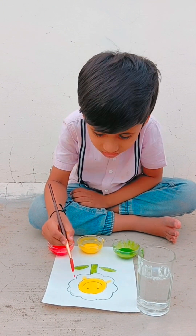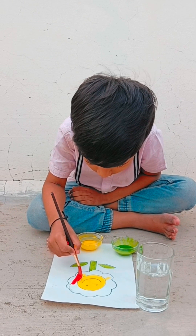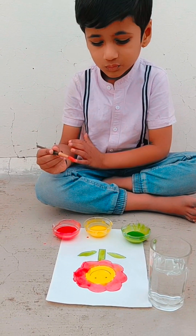By coloring with the red color it looks good. Now he is going to give the final look to the picture. You can see here. Wow.